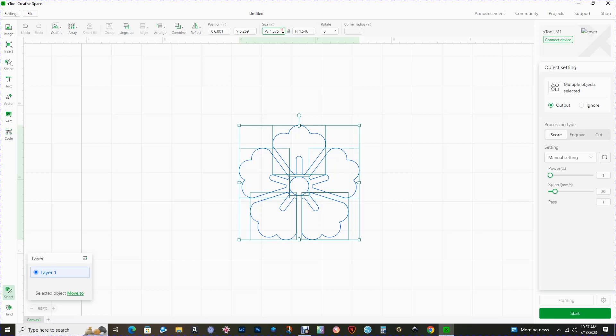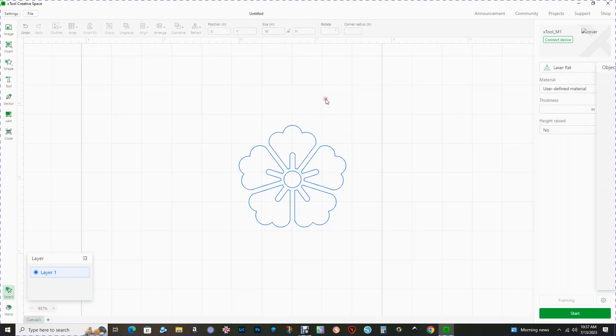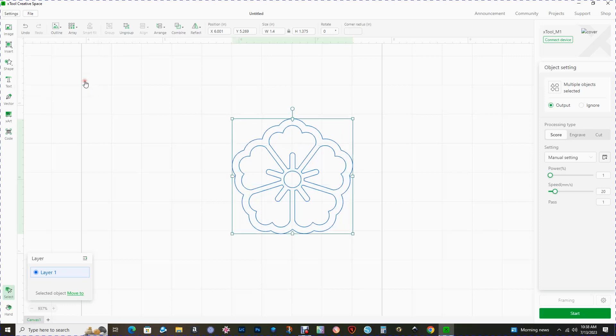I want to decrease this size to 1.4 before we start adding some effects. The next step is to click on the blue layer, go up to outline — the outline is often referred to as offset — and the default is 0.079. I'm going to change this to 0.09. You can see that's added a nice offset; click OK. Then while that is selected, right-click and assign the color red. Now we have two items in the layers panel.